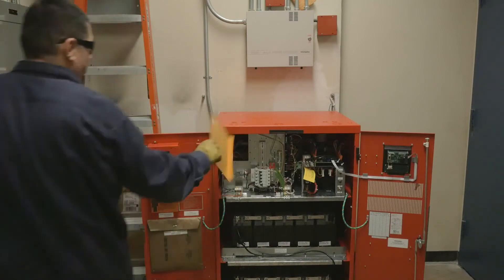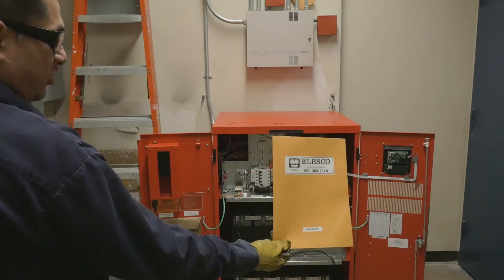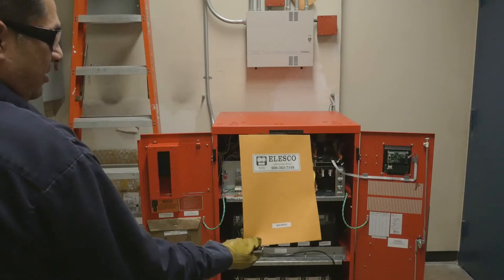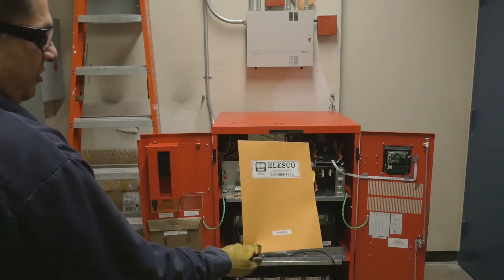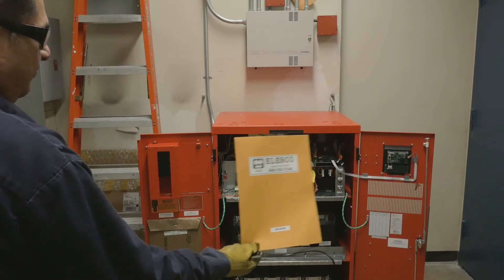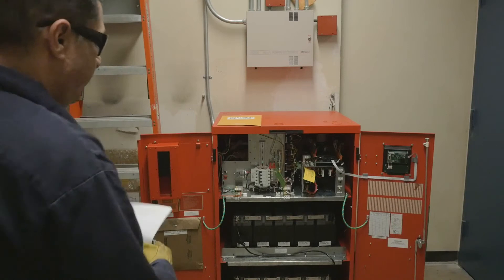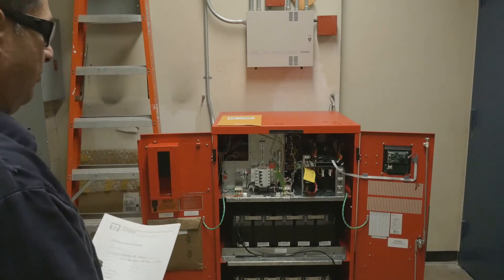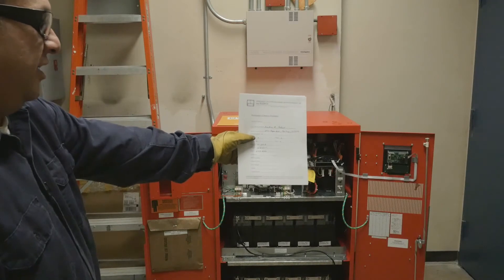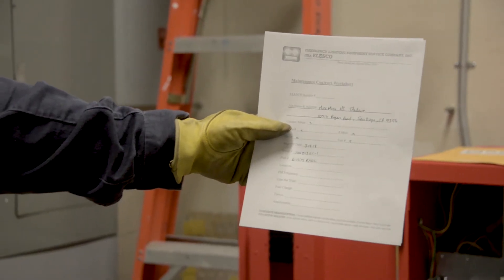First, we are going to go over what comes with the unit for ease of operation — this folder which has the Alesco 1-800 number on it with the serial number of the unit. Inside the folder you have two sections of paperwork. One is a maintenance contract worksheet which can be filled out and sent in to expedite the process of maintenance for the unit.